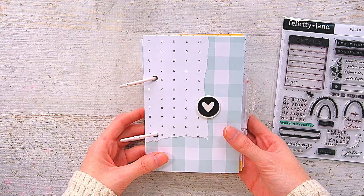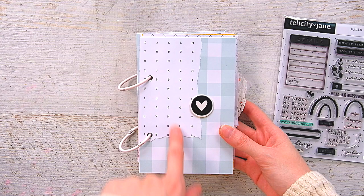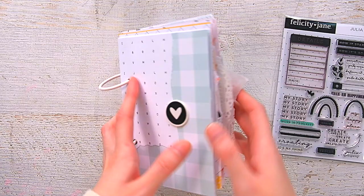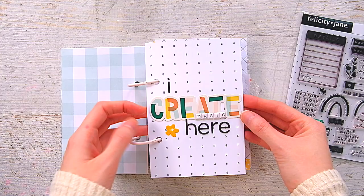The outside took me so long to figure out. Eventually I covered up the white cardstock with some of that plaid blue, and then I had this ripped up piece of paper from the kit that I layered there. I used one of the little chipboard pieces with a heart and kept it really simple, because I did my title cover on the inside. I'm calling this mini 'I Create Magic Here.'